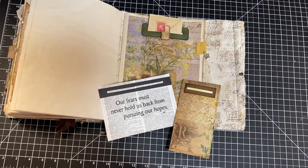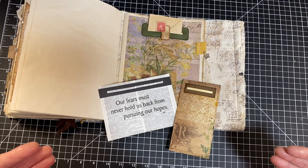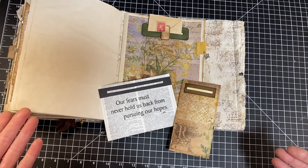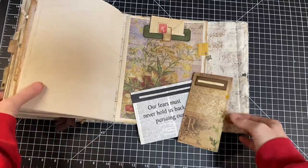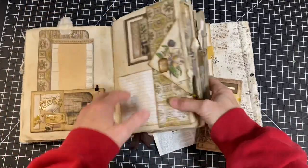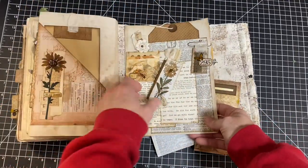Hi, I'm Cori, and welcome to Creating with Scraps. This is actually going to be episode one of Tabs, Tags, and Tucks. And the reason for that is it's going to be in the back of my Flips, Flaps, and Folds. So this is the Flips, Flaps, and Folds idea book that we've been working on.